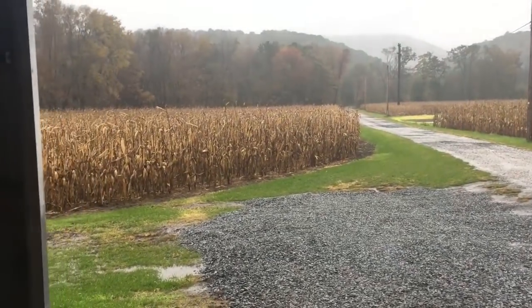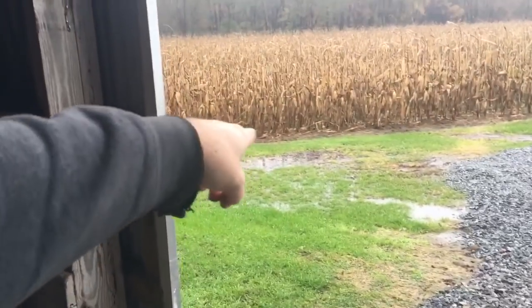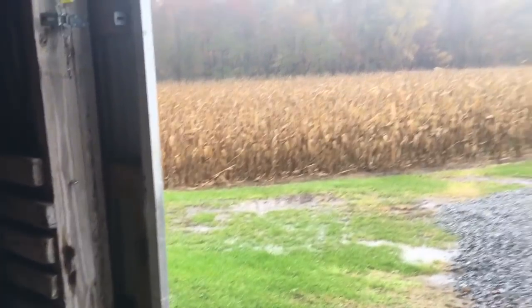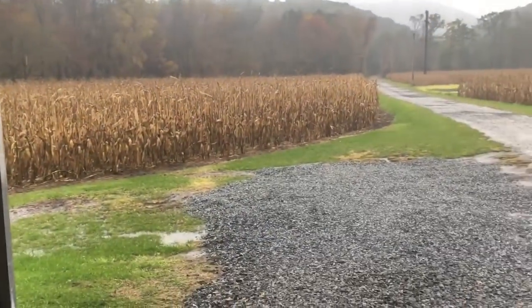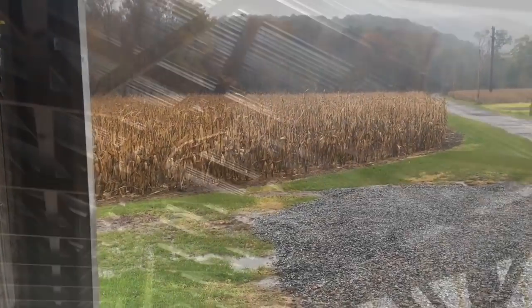Alright guys, as you can see it's raining — we're supposed to get between one to three inches. Any time we have puddles out there I know we've got more than an inch and a half of rain, so I'm pretty sure we got at least two inches so far. The rain is still falling, but let's get into today's video.